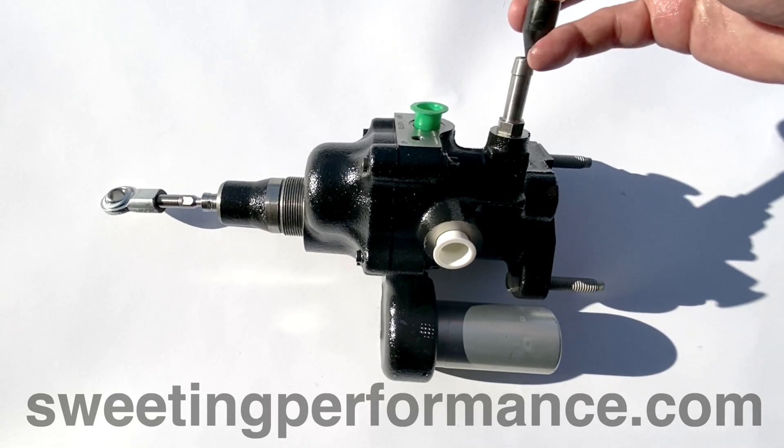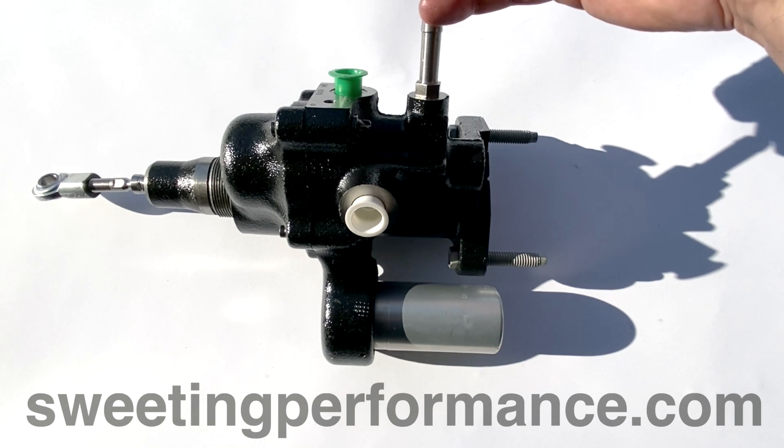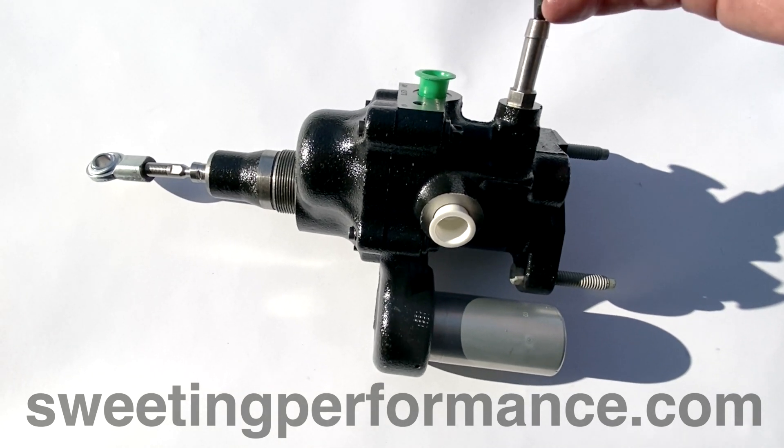This is Matt from Sweeting Performance and I will be addressing why you have a slow returning brake pedal with a HydroBoost brake booster.